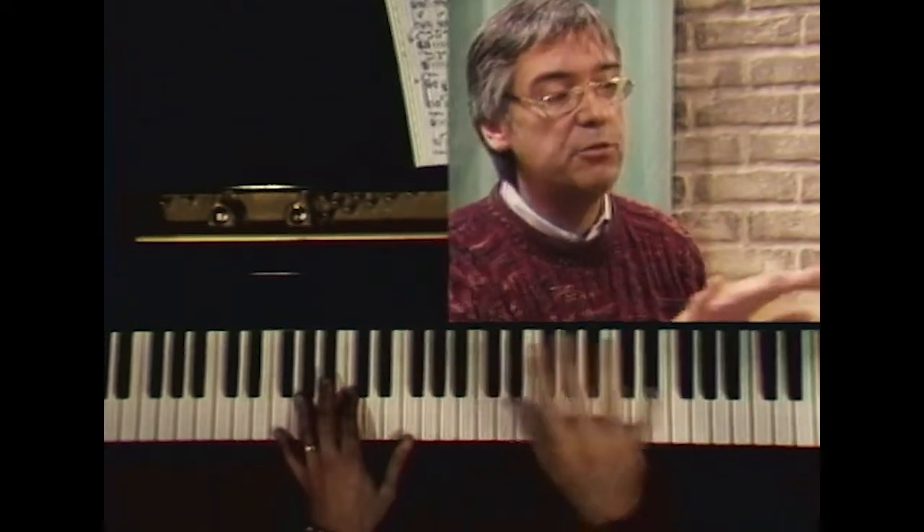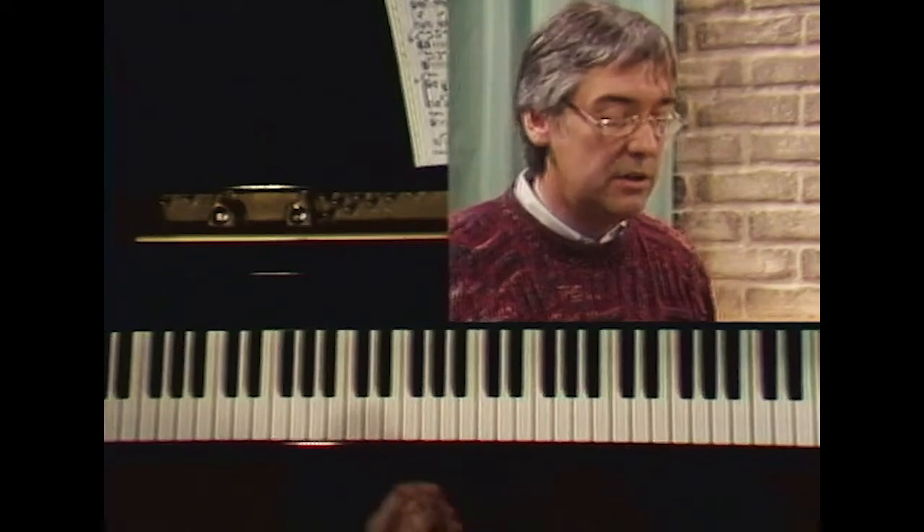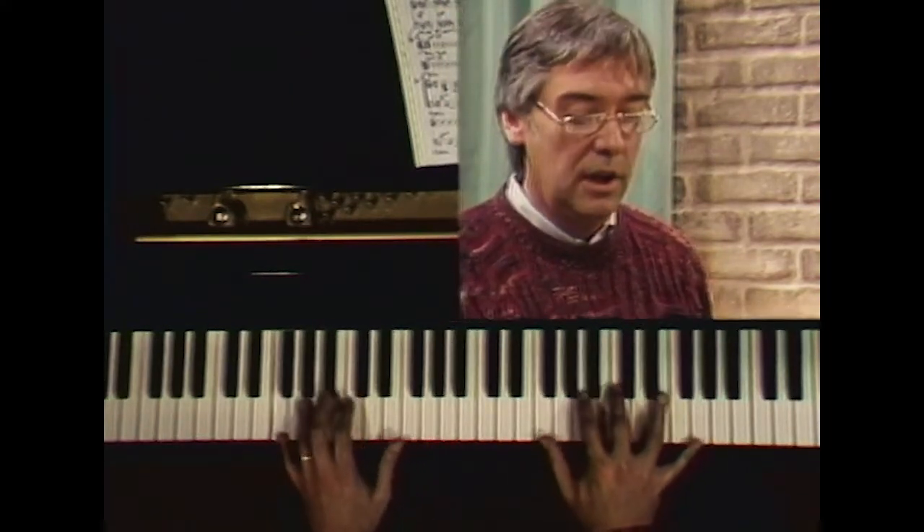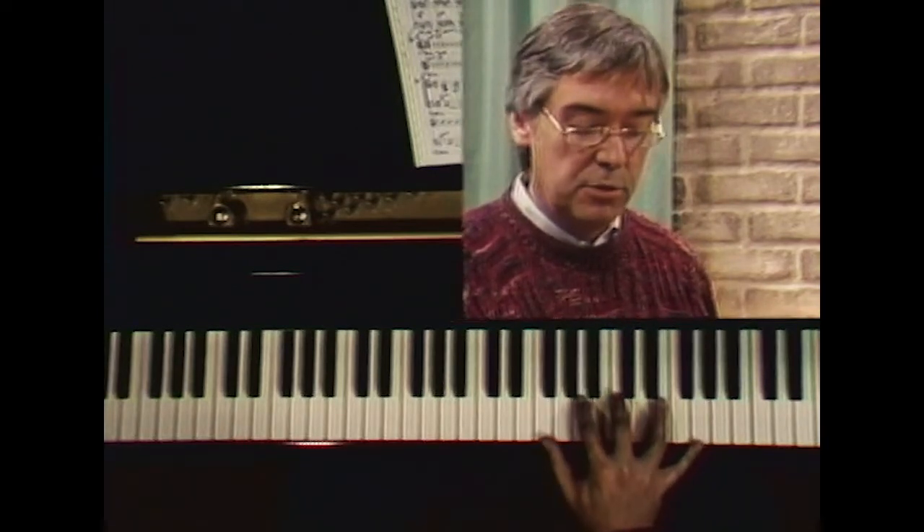You'll see that this is a 16-bar phrase, just for example, that has an F pedal tone — meaning the whole thing is based over an F. If I play the right-hand chords in the treble clef, I'm playing a major ninth — an F major ninth.